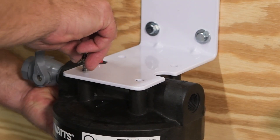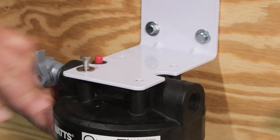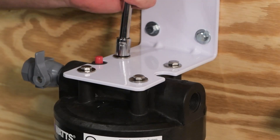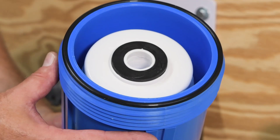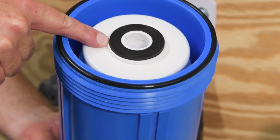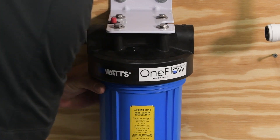Next, you'll connect the head assembly to the mounting bracket. Note the position of the inlet and outlet on the head assembly before connecting it to the mounting bracket. The inlet features a factory pre-installed shutoff. Attach the filter housing — it includes an O-ring and the OneFlow filter cartridge. Ensure both are installed before threading the filter housing onto the head assembly.